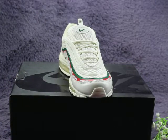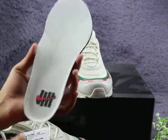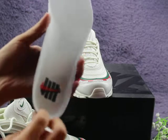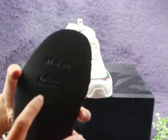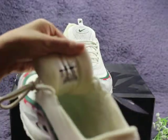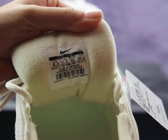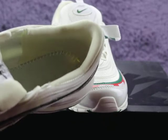Now let me show you guys the inside. You can check the shoe pad — white color — and under the pad you can check the Nike logo. The back inside is black color, and also one Nike logo there. Let me show you the size label — very, very clear. The inside stitching also looks very good — perfect quality.